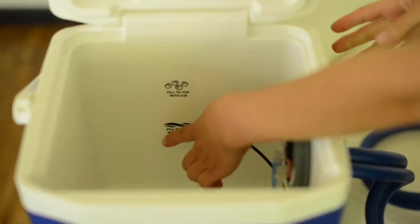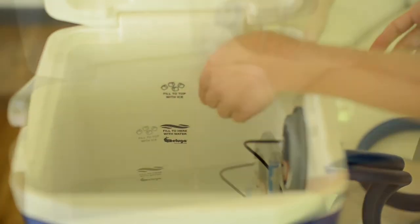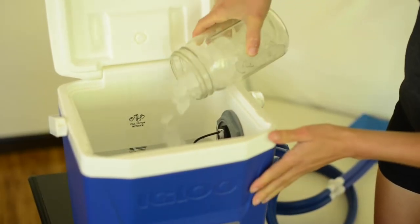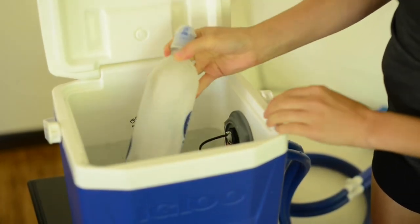Using the label located on the inside of the cooler, fill to the wavy lines on the label with water first. Then add ice to the cooler until it has reached the ice cubes on the label. Alternatively, you may use frozen water bottles instead of ice.